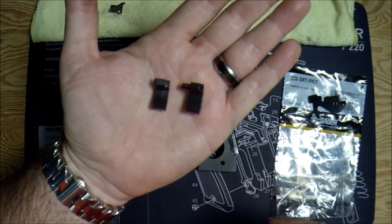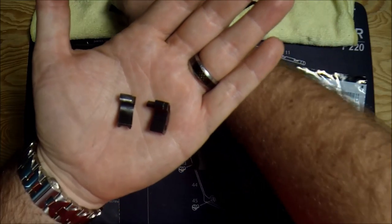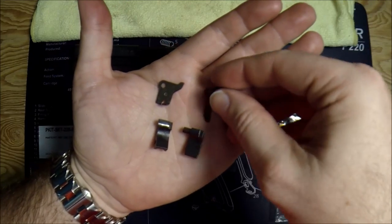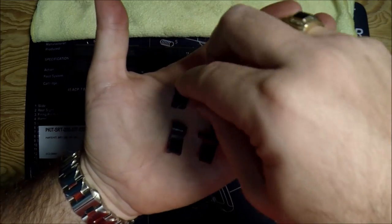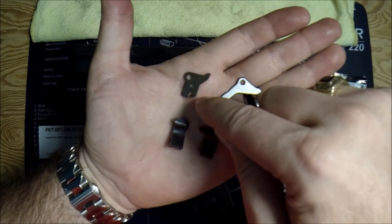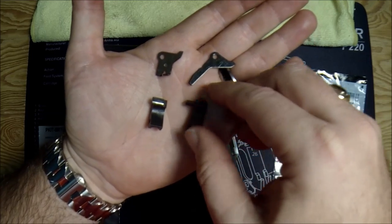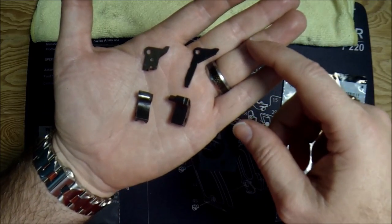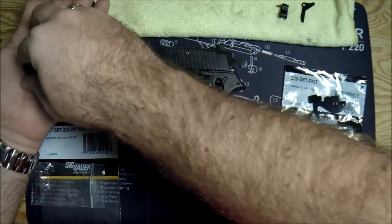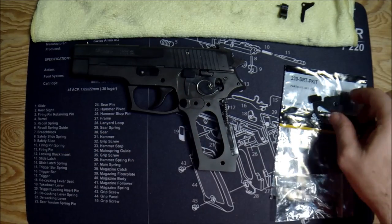Here's the stock sear out of the P226 Mark 25, and here is the sear out of the SRT kit. Notice this little tab — this is where the magic happens. This tab corresponds to the tab on the stock safety lever. Here's the new safety lever that's going to go in with the SRT kit. This little tab on the bottom is not on the new safety lever — that tab, which interfaces with the trigger bar, is now on the sear. That's where the cleanup of the reset happens.